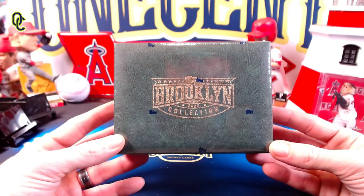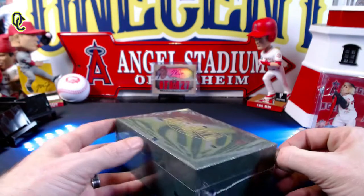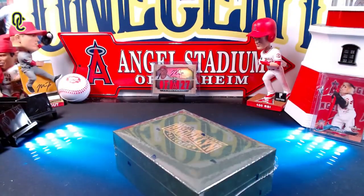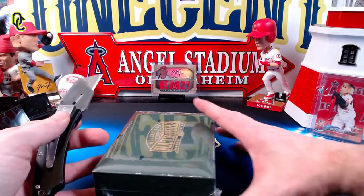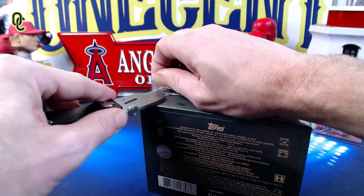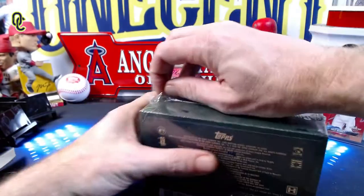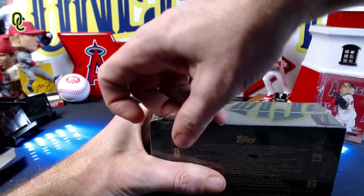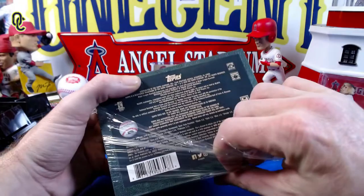These were offered exclusively to 582 Montgomery Club members and we will break this open to see what we can find. Normally I would just rip this right over the top, but I'm going to be a little bit more delicate and try to keep the box in good condition, because it's not often that you get boxes this nice from a baseball card product.